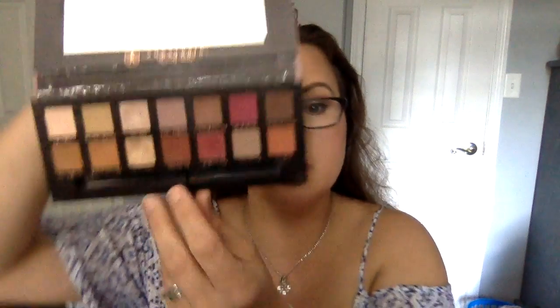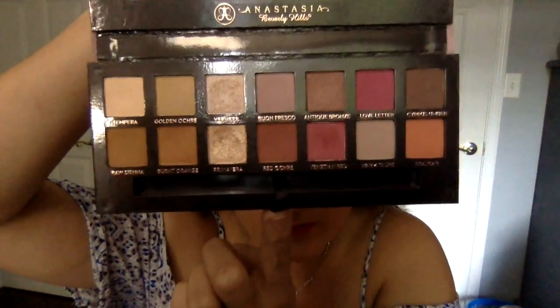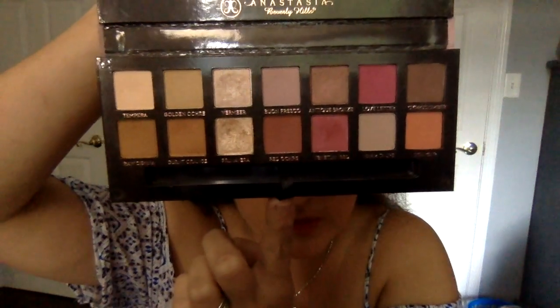And now this is the Anastasia Renaissance palette, which is my go-to everyday one. This is what it looks like. There are some similar colors. What I'm going to do is swatch on this arm and this arm and see if they are similar.